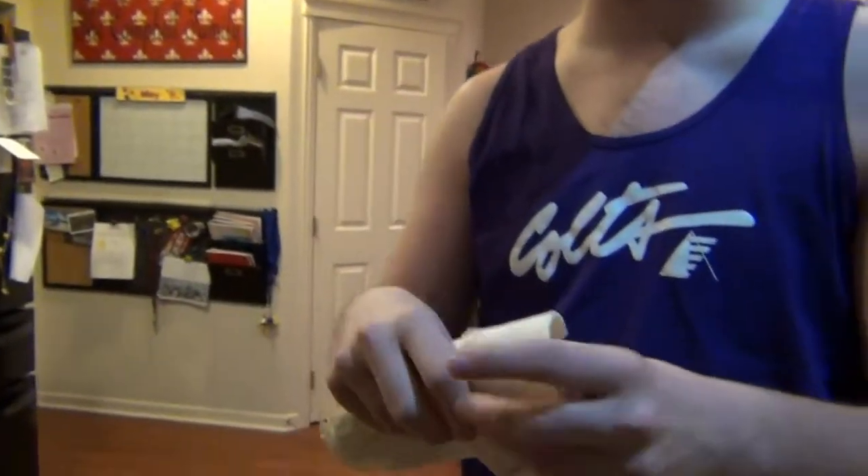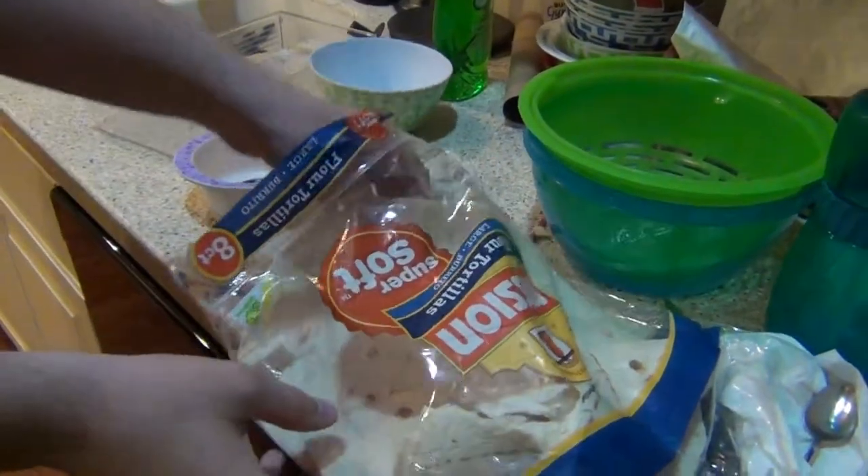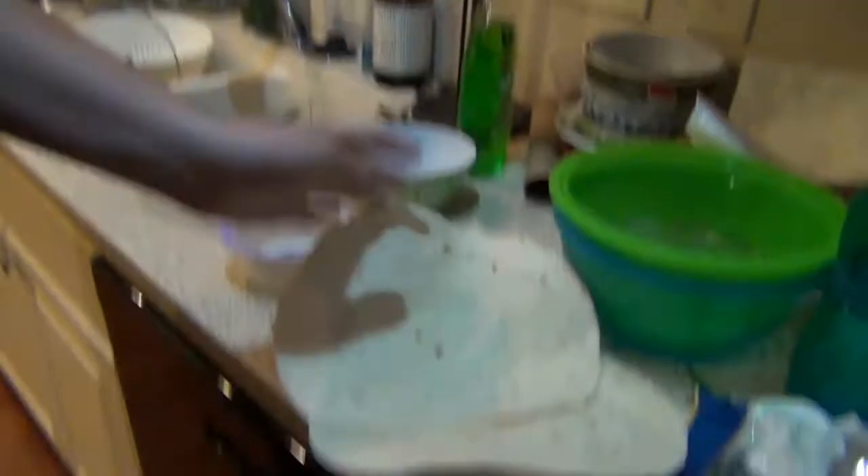You gotta get a little... That's how you can tell the decency of it. And then, just to test it, you gotta... There you go. And it's a good-sized tortilla. Now that we have our first two tortillas, we gotta hunt the cheese.